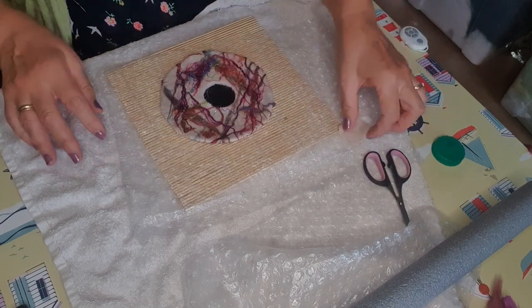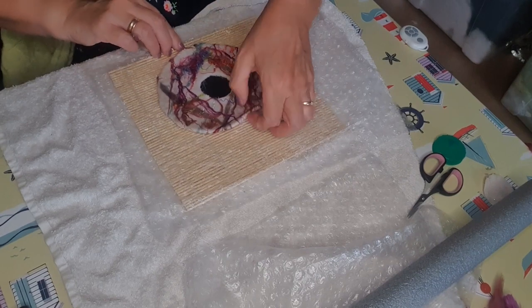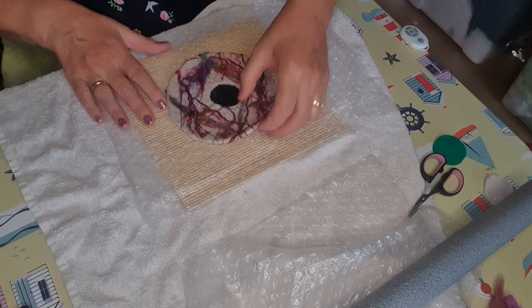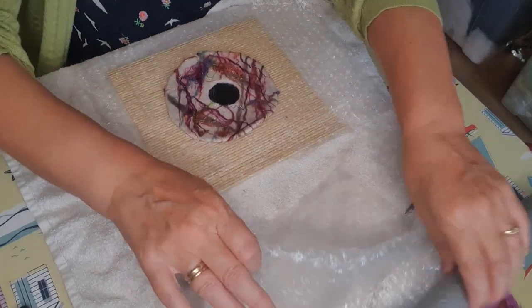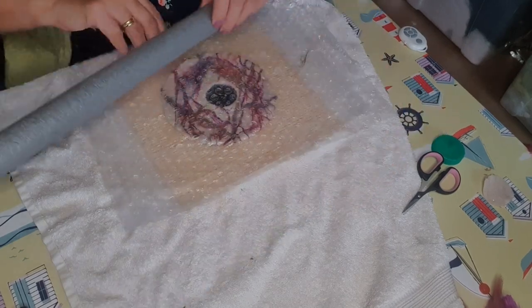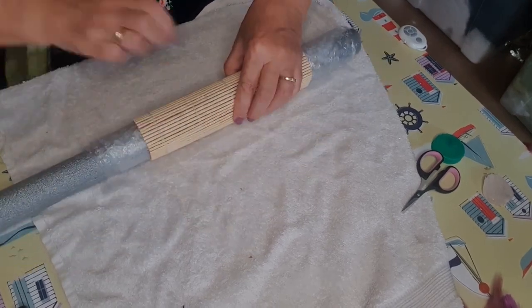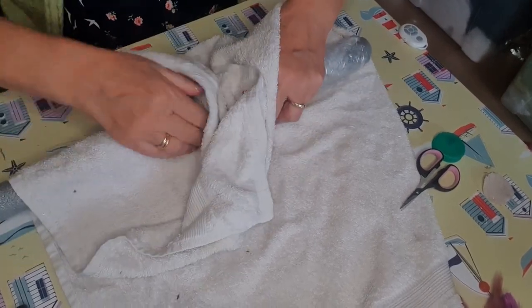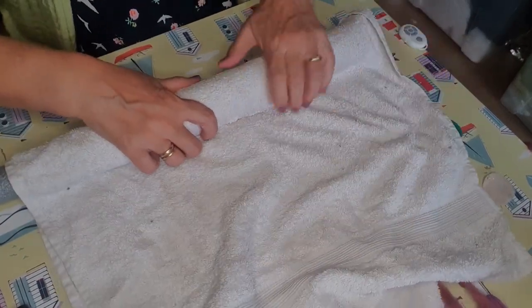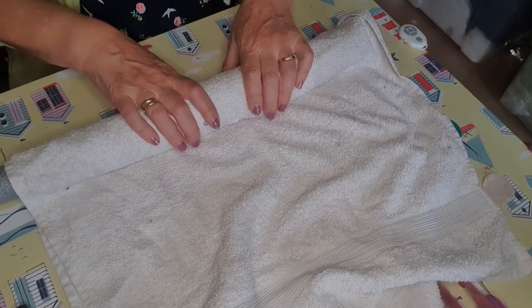You've only been rolling it for a little while there, so we're going to complete the rolling process. I want you to do it for about 40 rolls on each side. So on again with the bubble wrap, roll it up in the pipe insulation, roll it up in the towel. Be quite vigorous with the rolling because if you're too gentle the felting process won't happen. I'm going to give it 40 rolls on each of the four sides.